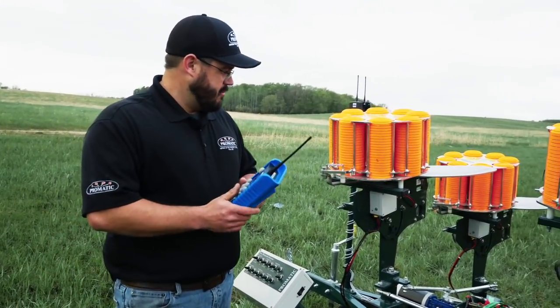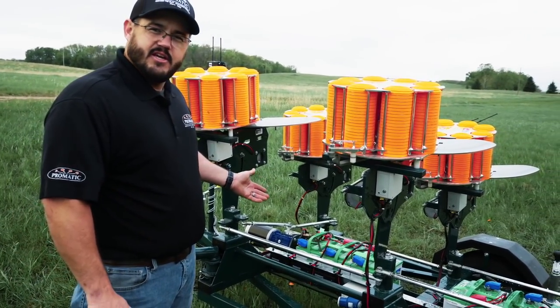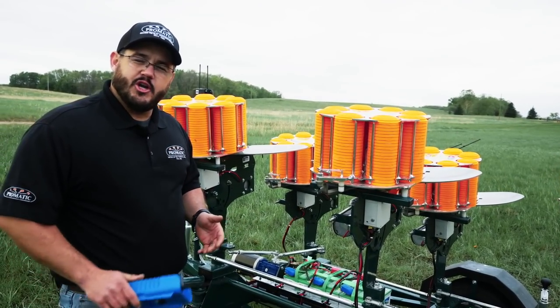The Grouse XP model we have here comes with seven batteries, an onboard charging system, and free delivery by one of our trained technicians. He'll get you up and running, go through the safety, and go through training.